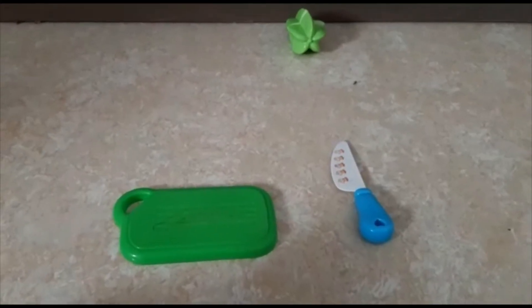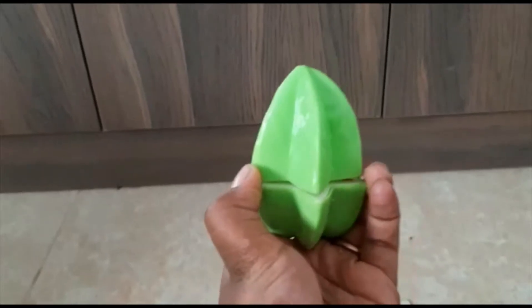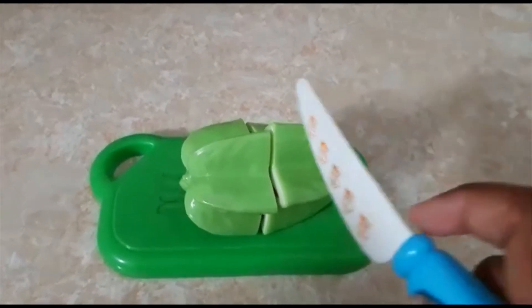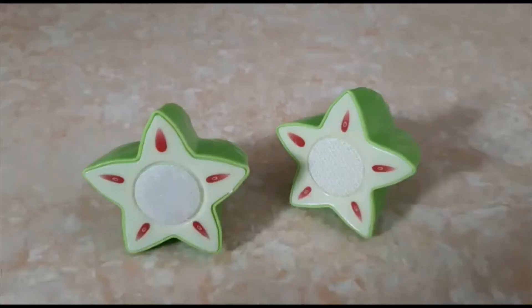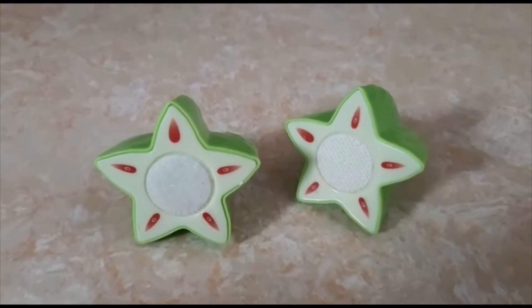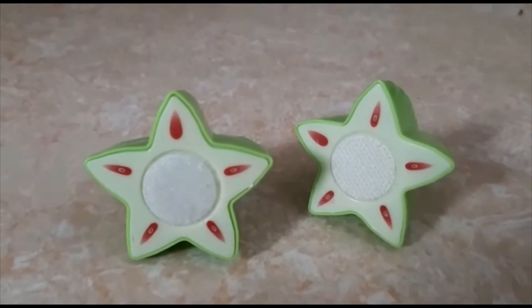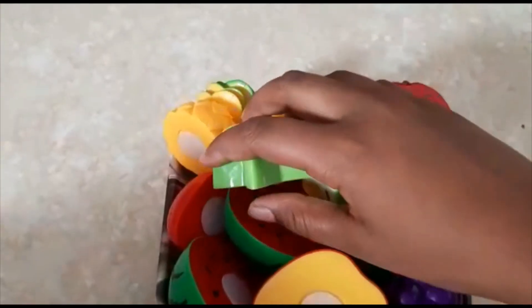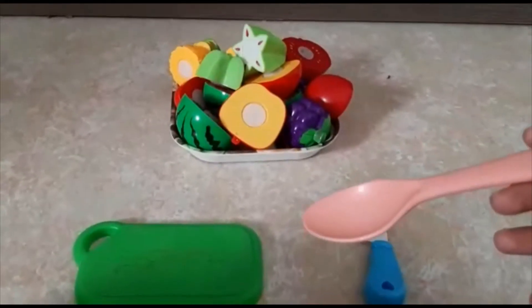Last but not least, the star fruit! The star fruit is green in color. Let's cut it. Guys, the name and the shape match — the star fruit is in a star shape, and it has red seeds inside. Let's transfer them too. I'm so hungry to eat it — let's eat!